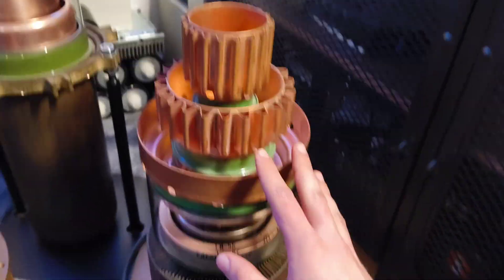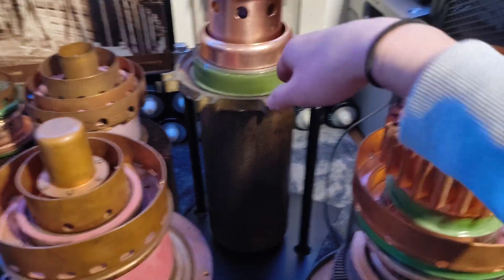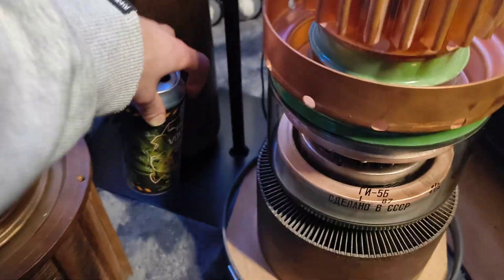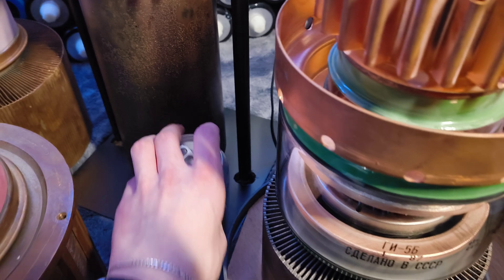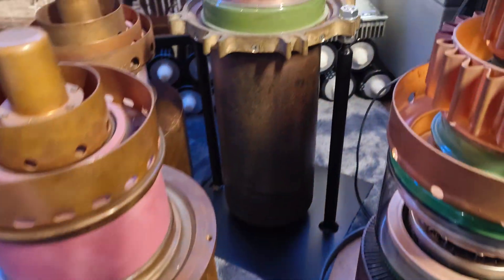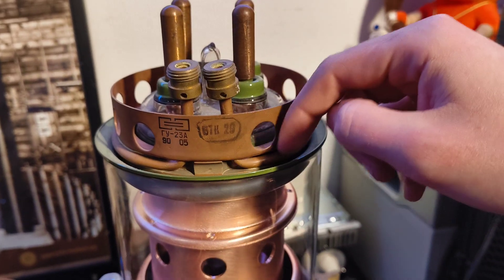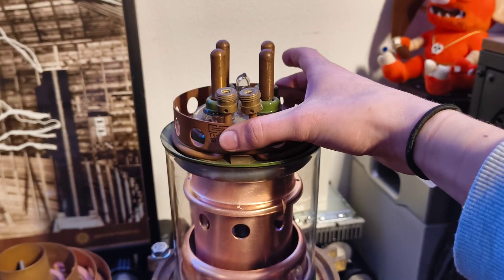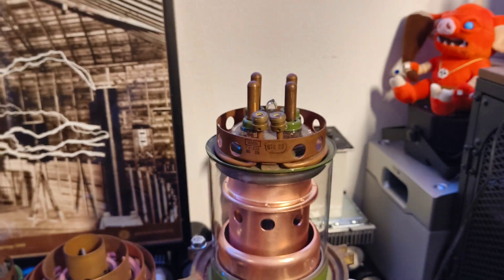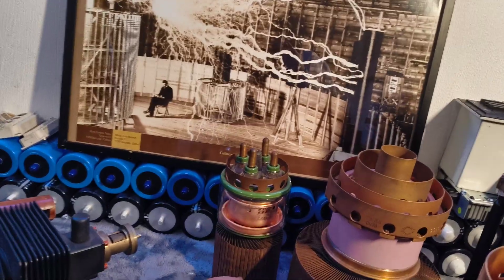Now let's talk about this tube — this is the GU 23A, a very nice big tube, also with 60 kilowatts of anode dissipation. Here's the beer can for size comparison, and here it is next to the GU 66A. It's a triode — a very nice big triode — with a water-cooled grid ring. There's a small pipe going around the grid ring, so it's nicely water cooled.